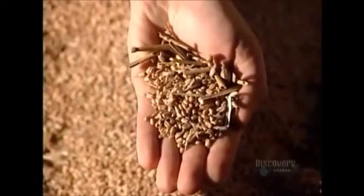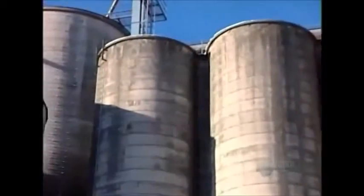From there, the grain goes into a cleaning machine where a system of sieves removes impurities such as straws, sticks, and grain dust. The wheat then goes into storage silos until milling time.